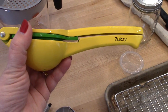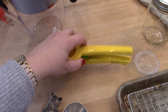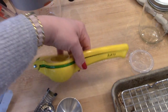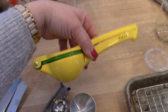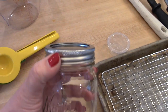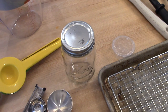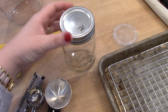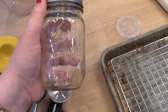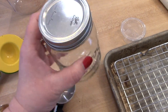Next is my juicer — this is a Zulay citrus juicer. It has two kind of settings in here: one for limes, which are smaller, and one for lemons. I use this a ton in my cooking. It's super inexpensive and I'll link it below. Another thing I use all the time is Mason jars — I get these at Walmart. I like to use these when I make my own salad dressing — I'll put the dressing in here and shake it up and keep it in the refrigerator. You can put chopped fruit in here, use them as drinking glasses, and I also put my homemade stock in here for storage. Mason jars — always a good idea.